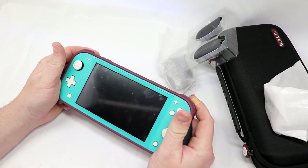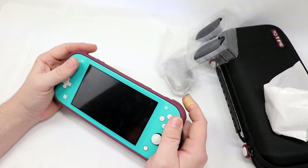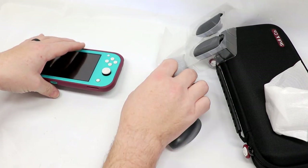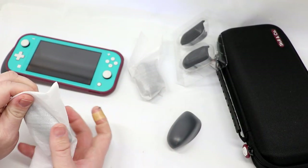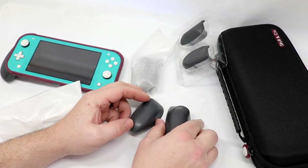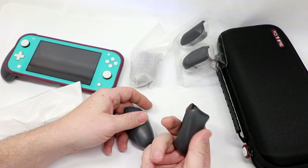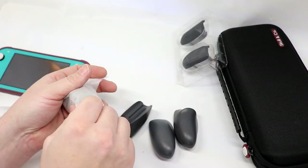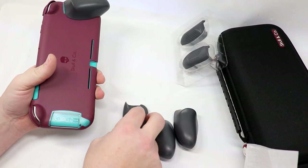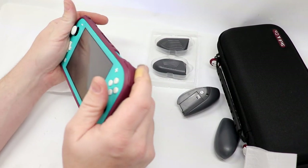It doesn't deaden the feel of the triggers, which I like. I actually think this is really, really comfortable. We are going to check out the other grips it comes with. If this is anything like the Neo Grip, I think they call this the Trigger Grip. It doesn't have a name on it, but you can see it kind of has more of a shelf for your fingers to rest on — contoured a little bit differently. That's the right, and here is the left. With the system actually in the case, it's a lot easier to align everything.